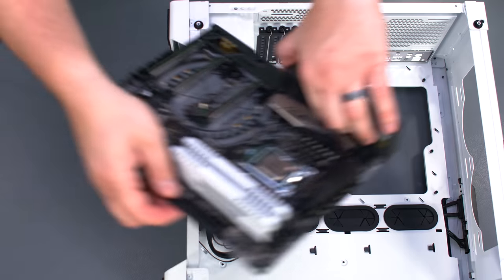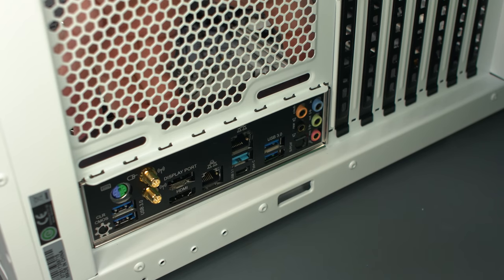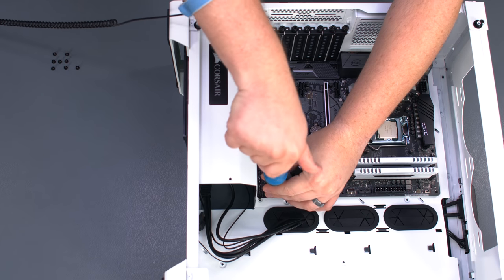Set the motherboard into place, carefully lining it up with the center alignment standoff and rear IO shield. Secure the motherboard with the screws included in the case accessory box.